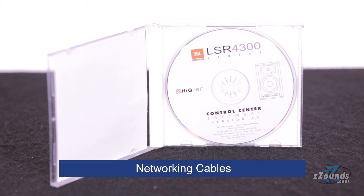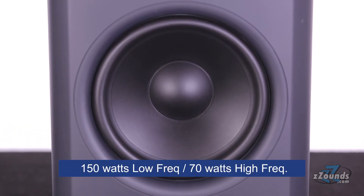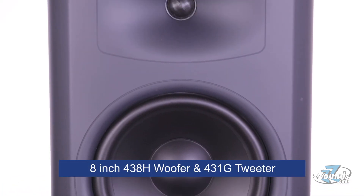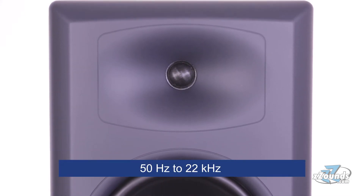The pack also includes networking cables. The JBL LSR4328P's are powered 8-inch monitors with a two-way design that provides 150 watts for low frequencies and 70 watts for high frequencies. Each monitor is equipped with an 8-inch 438H woofer and a 431G tweeter, providing a frequency range of 50 Hz to 22 kHz.